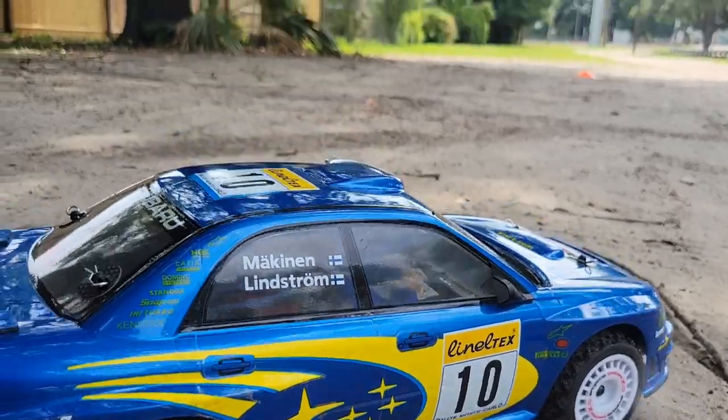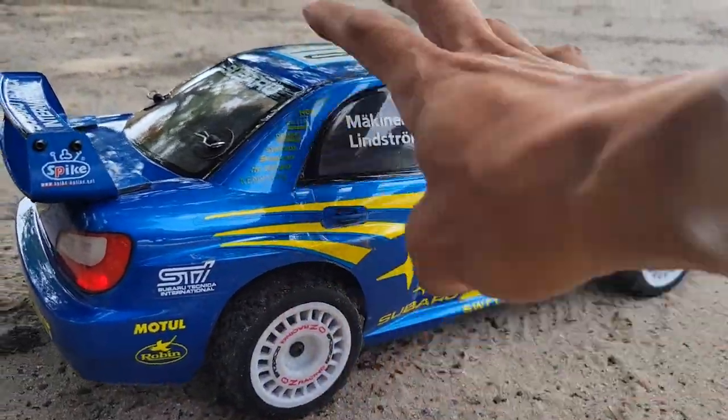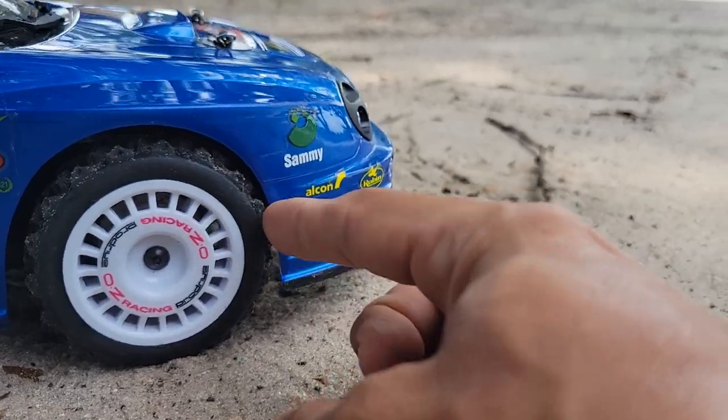So I'll trim these tires down, trim the sidewalls down a little bit too. I have to get them to fit so they won't rub. It's right there, and this front one — it's just touching right there.